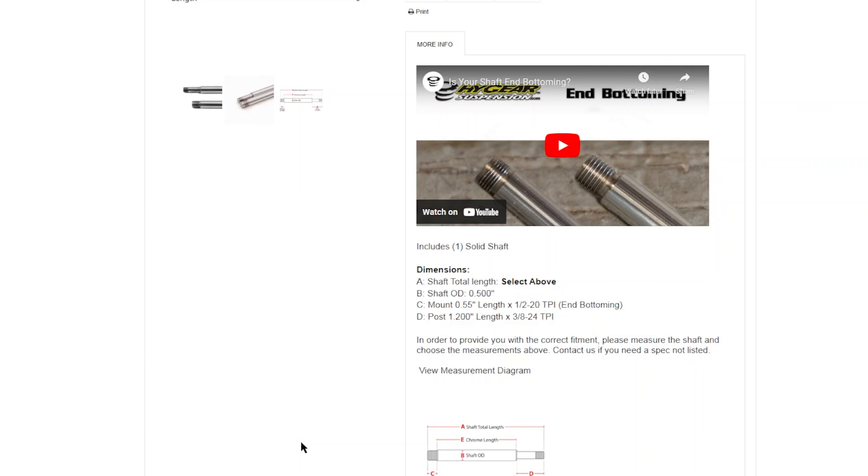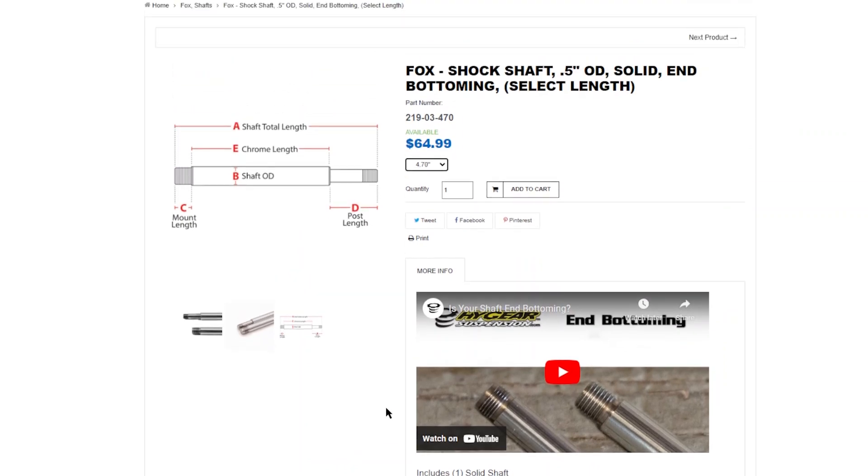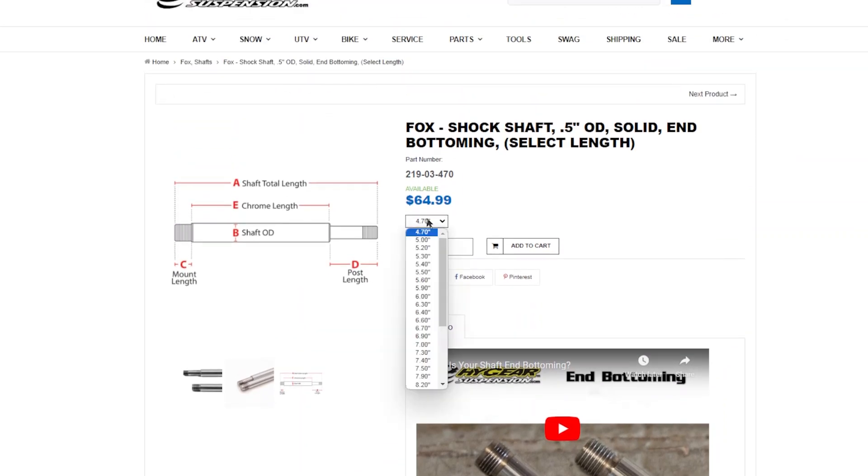Many shafts have the option to select a length. If this is the case, select the shaft length closest to your application. Not all shaft variants are listed on the website. If you need a shaft with dimensions that aren't listed, contact us.